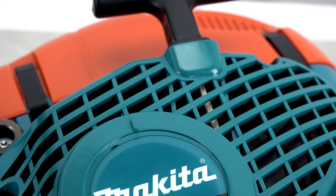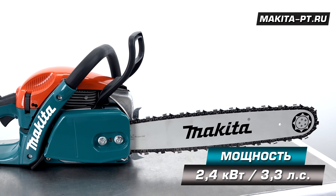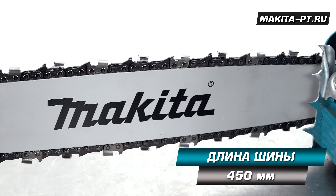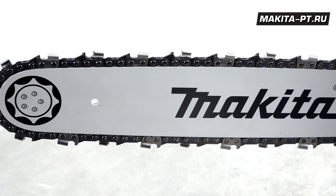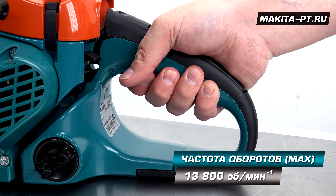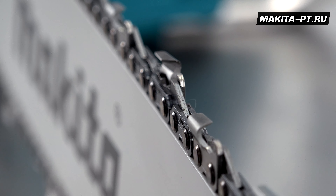В категории макитовских бензопил класса фермер этот агрегат выделяется оптимальным сочетанием мощности, веса и размера пильной цепи. Мощность — 3,3 лошадиных силы, двухтактный двигатель объемом 50 кубов, длина шины 45 сантиметров. Скорость на холостом ходу 2500 оборотов в минуту, максимальная скорость шиной и цепью — 13800 оборотов в минуту, максимальный крутящий момент 2,9 ньютонов на метр при 7000 оборотах.